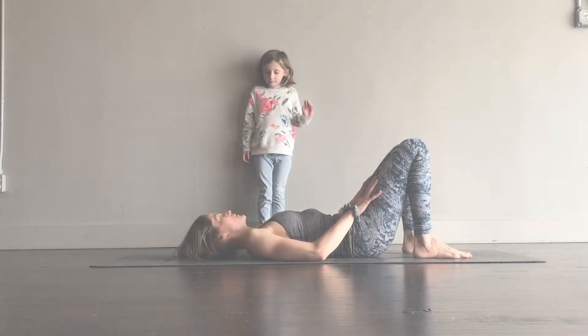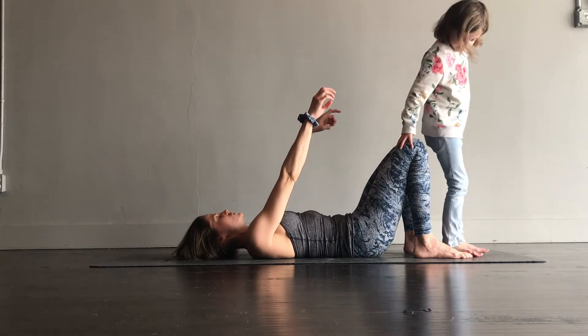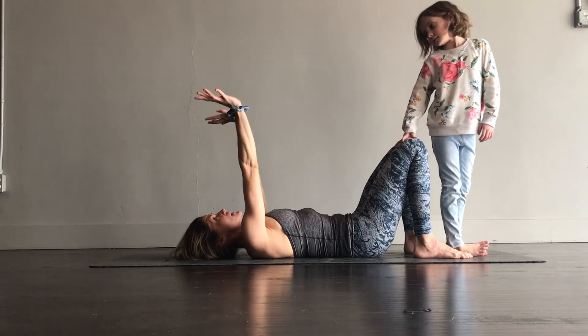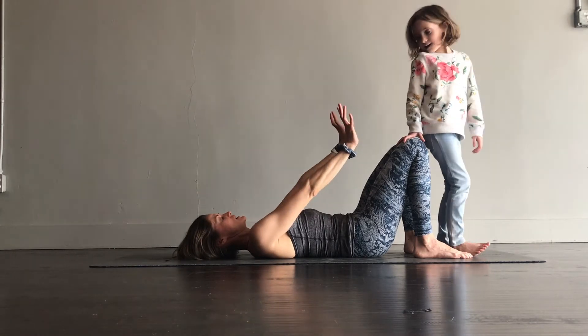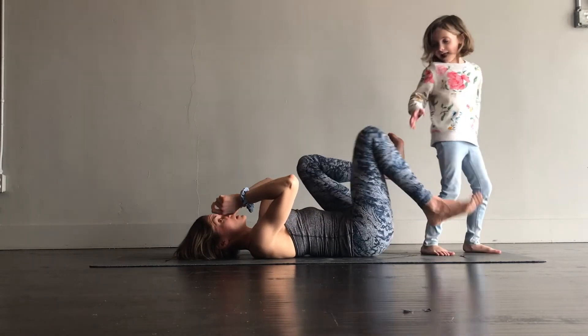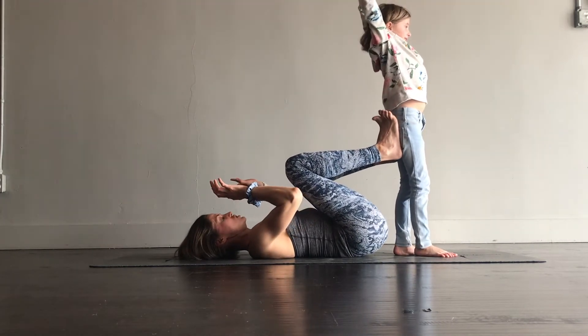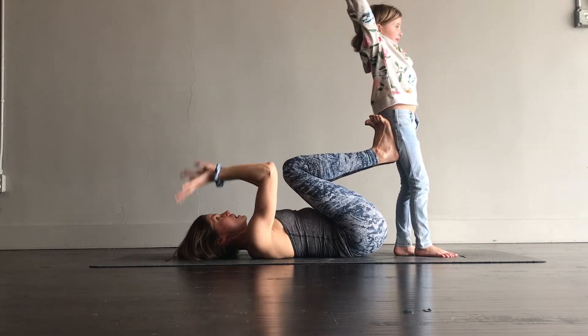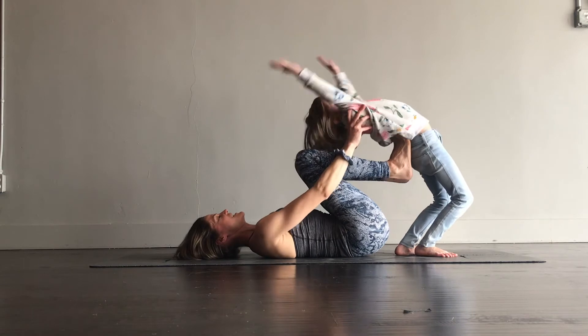So I'm going to lay on the floor because I'm the base. And Maya, come behind me. What we're going to do: Maya is going to lean back, lean her hands back, and she's going to take a back bend. And I am going to catch her shoulders. I'm going to lift my legs up so her hips — her butt — she's going to sit on my feet. And then I'm going to take my hand and catch her shoulders, and we're going to go over my hip.